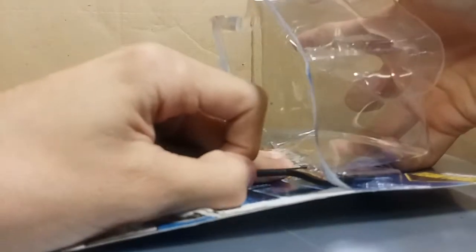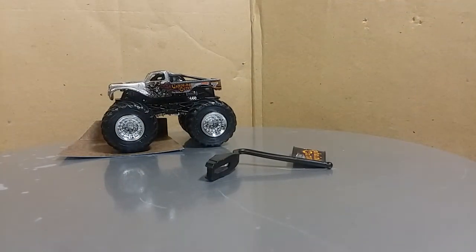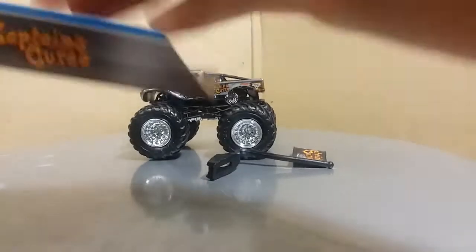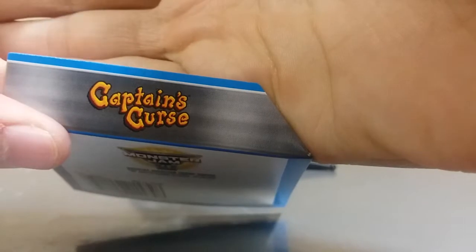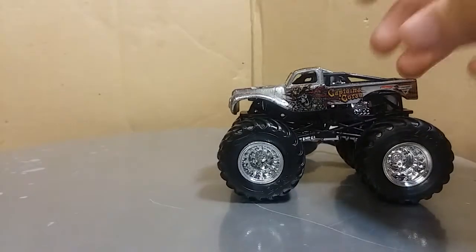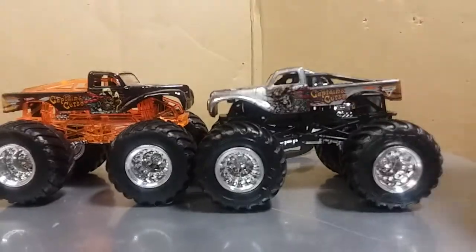Truck out of the box. There we go. Let's see here. Captain's Curse logo on there. Let's take a look here, and the first thing we're going to do is compare it to the original Captain's Curse.